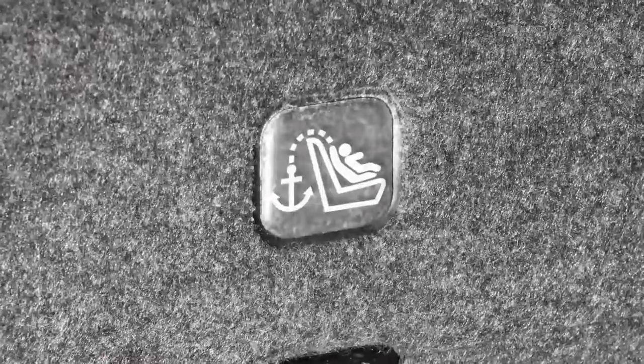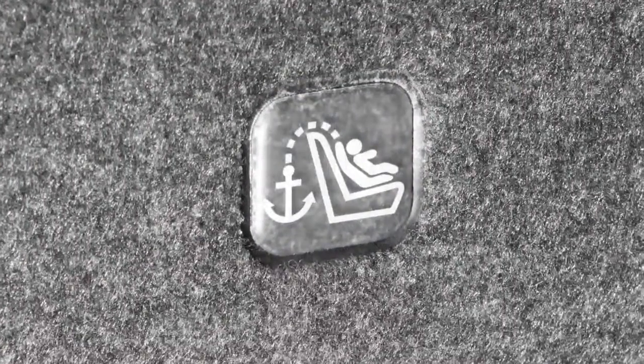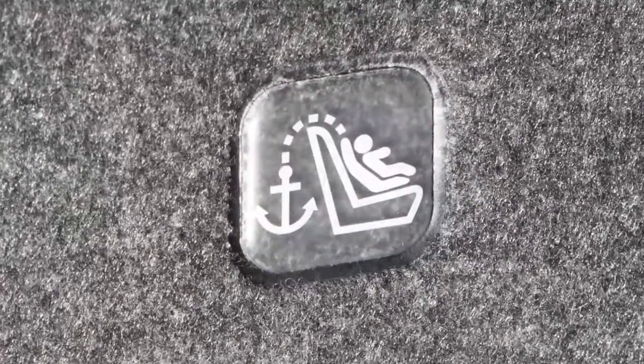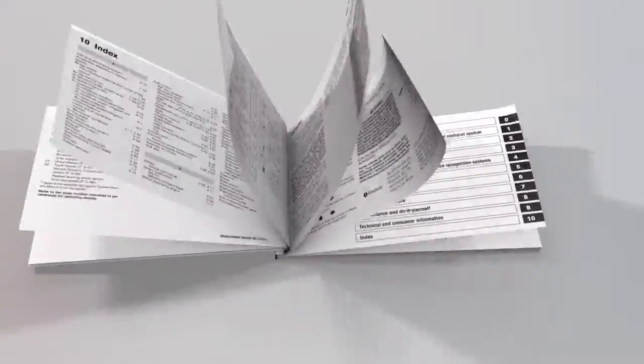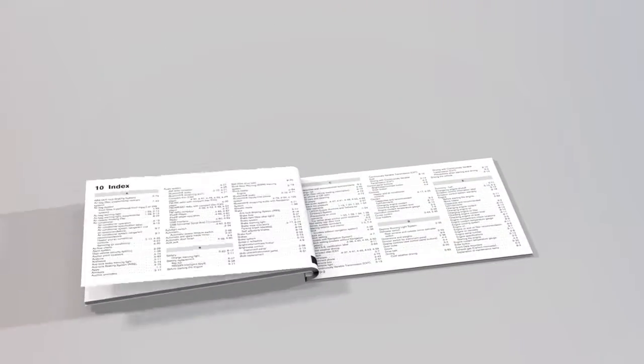For details on the proper installation of child restraint systems, please read the child restraint owner's manual and the special section in your vehicle's owner's manual. Please see your owner's manual for important safety information, system limitations, and additional operating information.